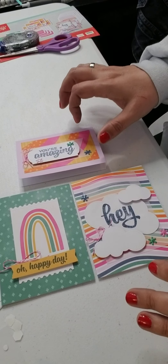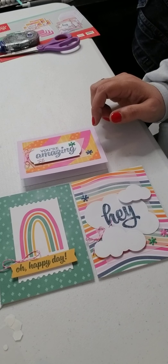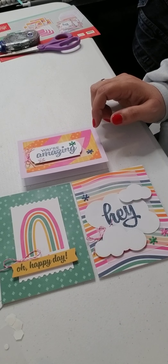Here are all three cards together — 'you're amazing,' 'oh happy day,' and 'hey.' Thank you for joining me, have a great day, and I'll see you in the next one.